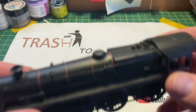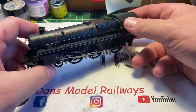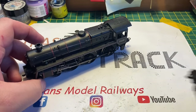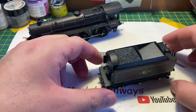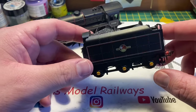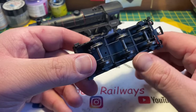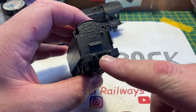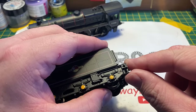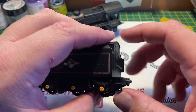Hello and welcome to this episode of Trash to Track. In this episode we're going to be looking at this battered Bachmann Standard Five loco that I've had knocking around in the repairs drawer for some time. Looking at the tender, it doesn't look to be in too bad a condition - everything is there apart from one of the front tender steps which is snapped off, and the piece at the bottom that holds the drawbar is also missing.